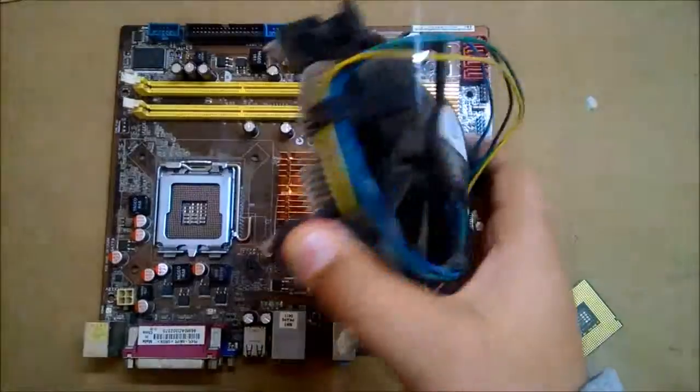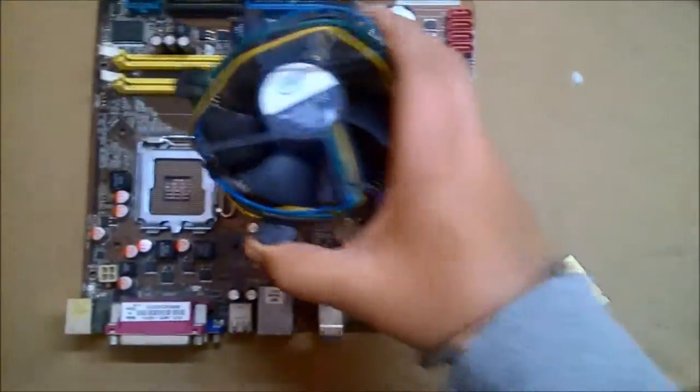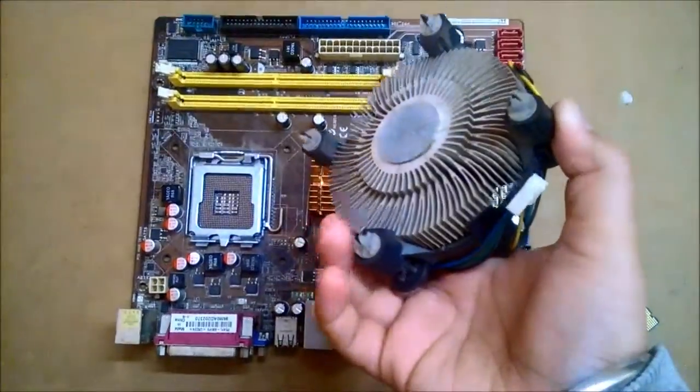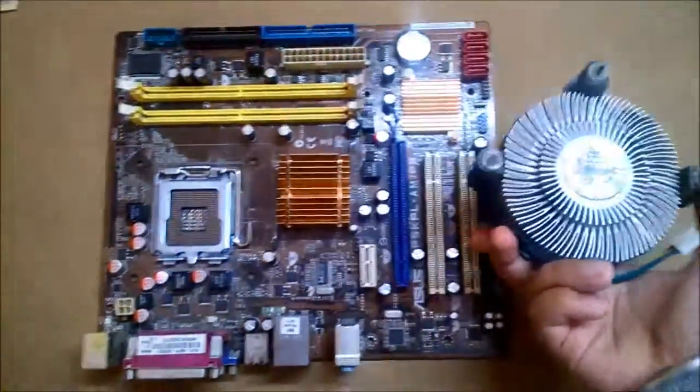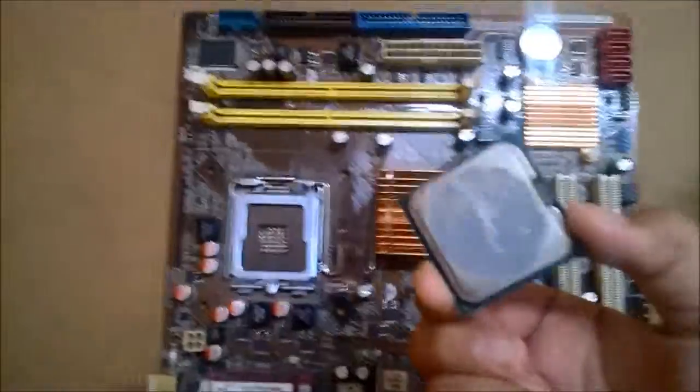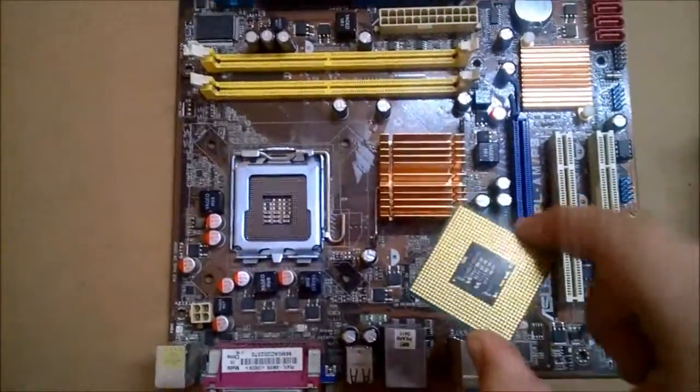This is the heatsink with the thermal paste, the heatsink, and the fan. That was the Core 2 Duo I had in my hand a few seconds ago. Here are the feet of the little heatsink with the fan — this is a stock cooler; I'm not using any aftermarket cooler.